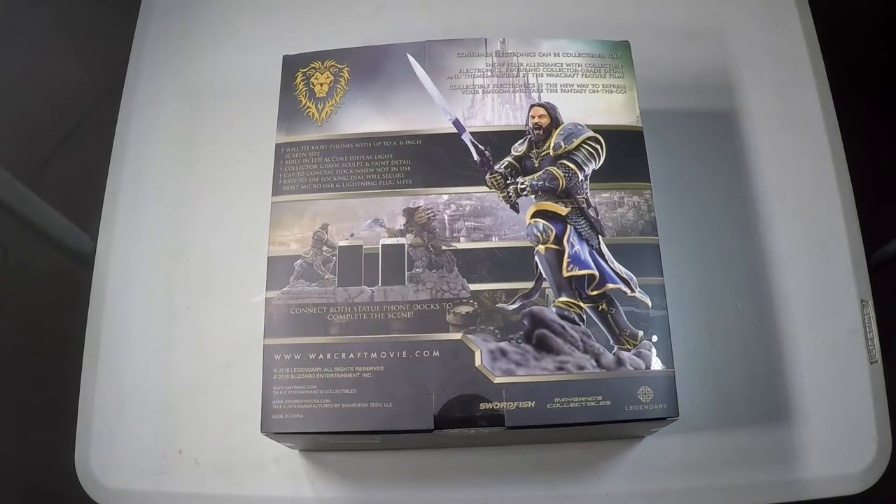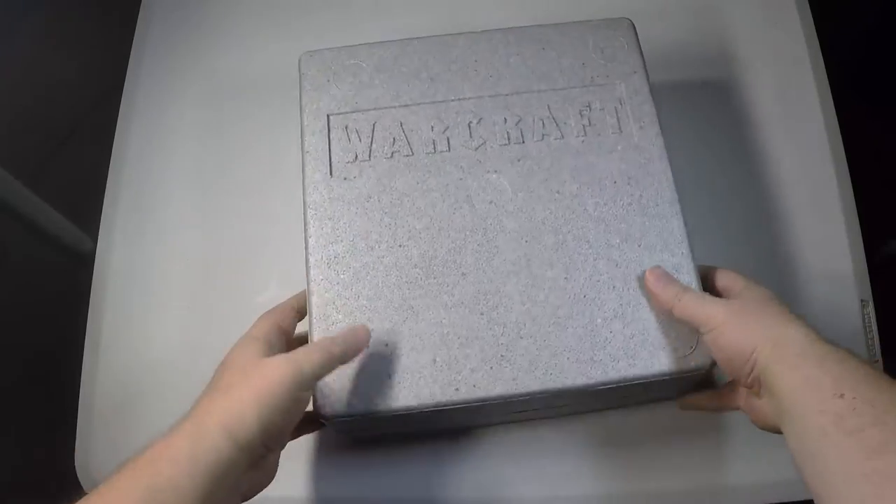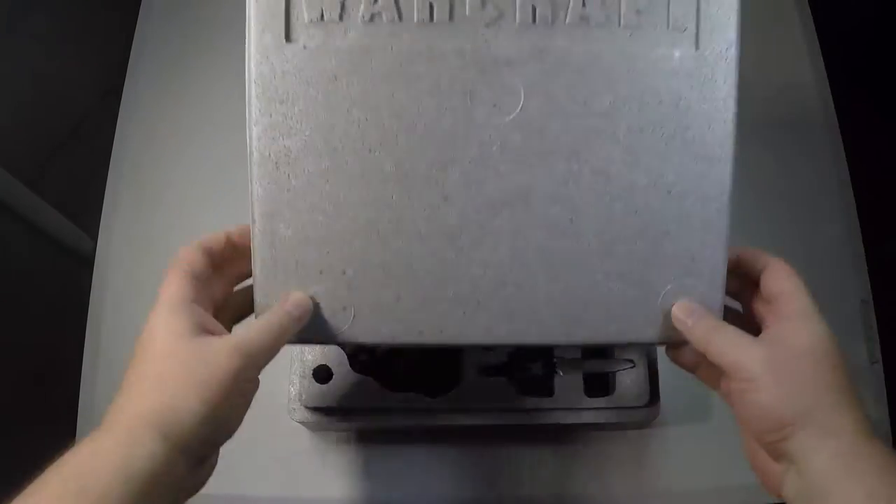Basically, this is a really cool collectible phone dock that you can have that's also a statue. So if you're a Warcraft fan, this is probably something you want to take a look into.